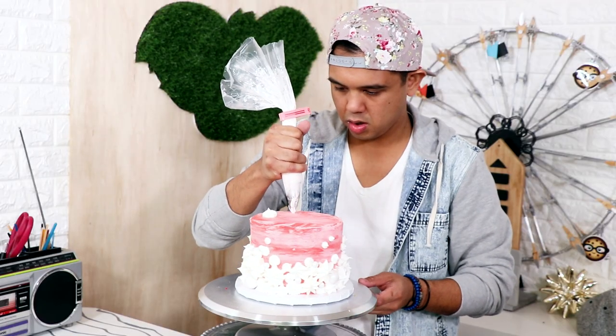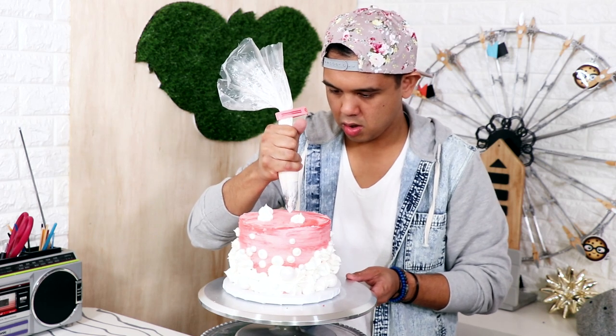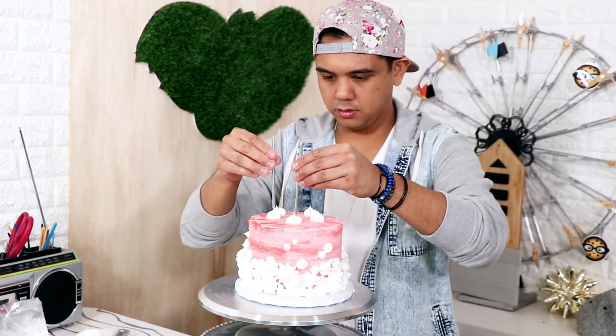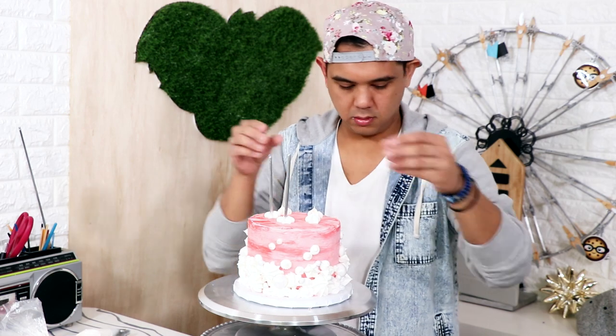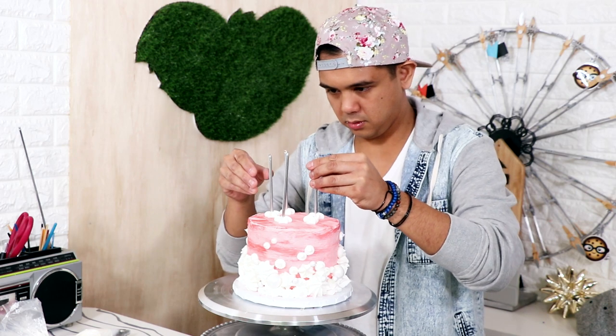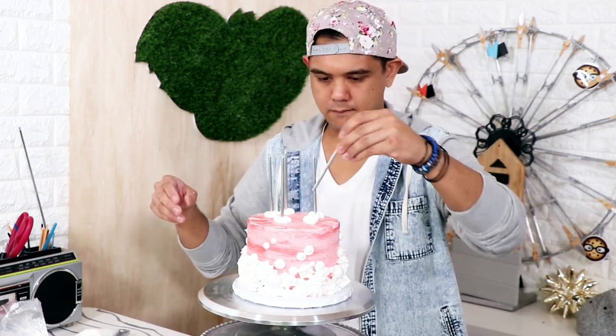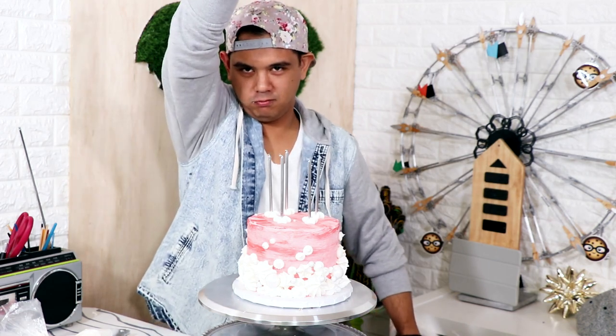I'm gonna add some white sprinkles onto the sides and then add some white stars to the top of the cake. Now birthday cakes need birthday candles, and I found these extremely fancy long silver candles at the fanciest store I've ever been to — it's called Walmart. After that I sprinkled on a little more sprinkles, like Salt Bae with zero the muscle and half of the charisma.